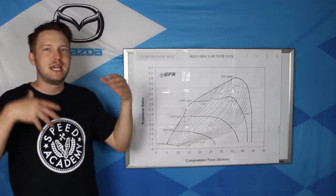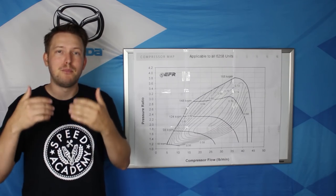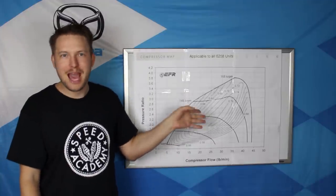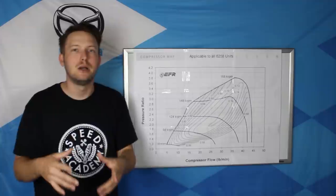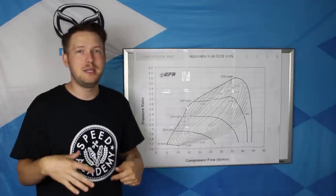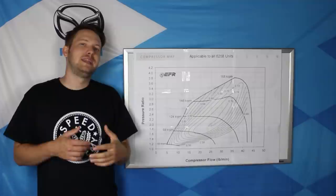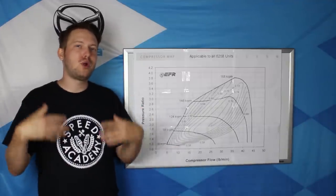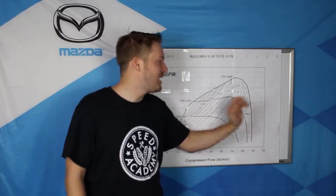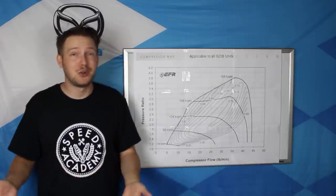Compressor efficiency means how much that compressor can boost the air pressure without generating too much heat. The higher the efficiency, the more power the turbo can make without creating extra heat. Any given turbocharger will produce more and more power going farther right on this map until you hit the rightmost edge, known as the choke line. Beyond that, you can spin the turbo faster and faster and pretty much all it will do is generate more heat. It might make more boost pressure, but it won't make much more power.